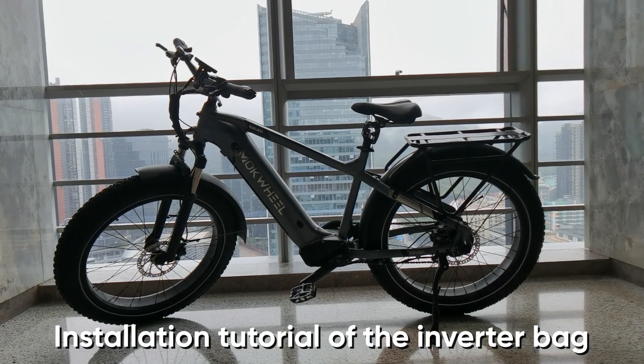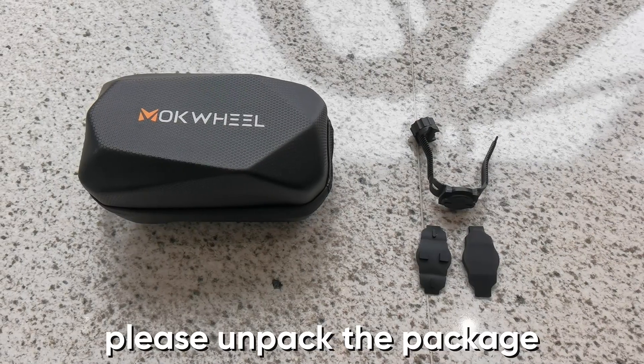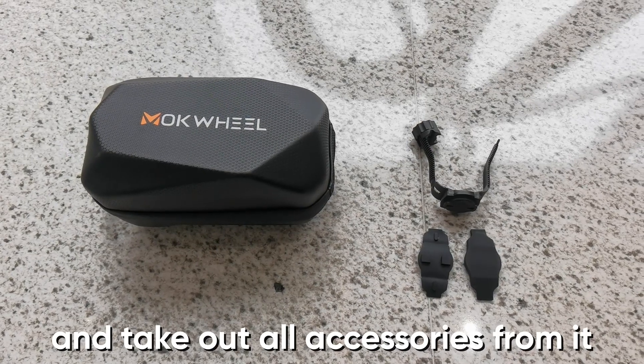Installation Tutorial of the Inverter Bag. Please unpack the package and take out all accessories from it.